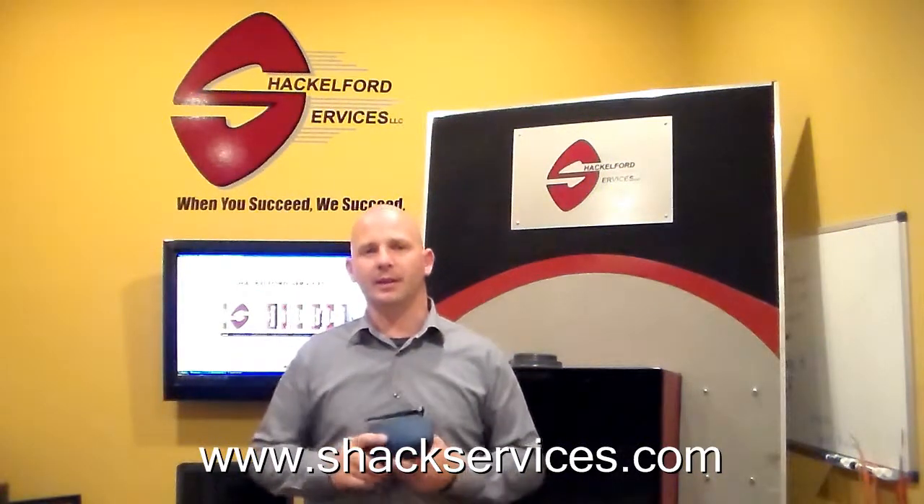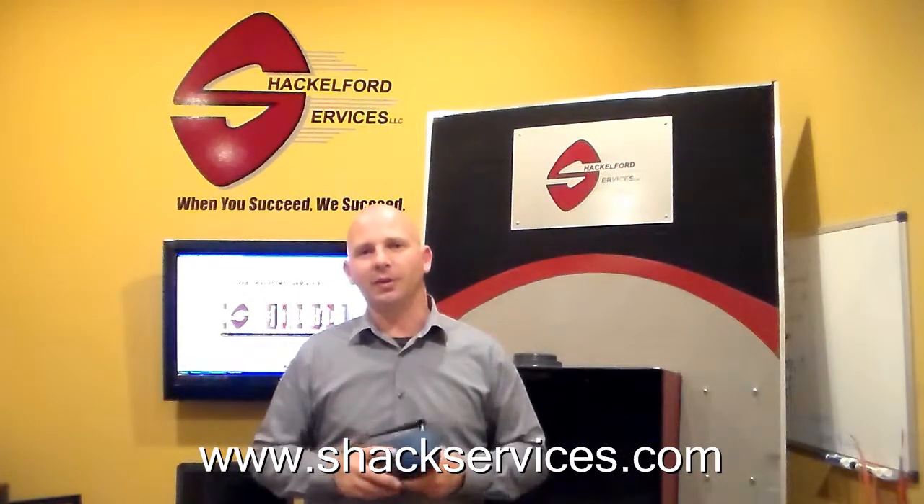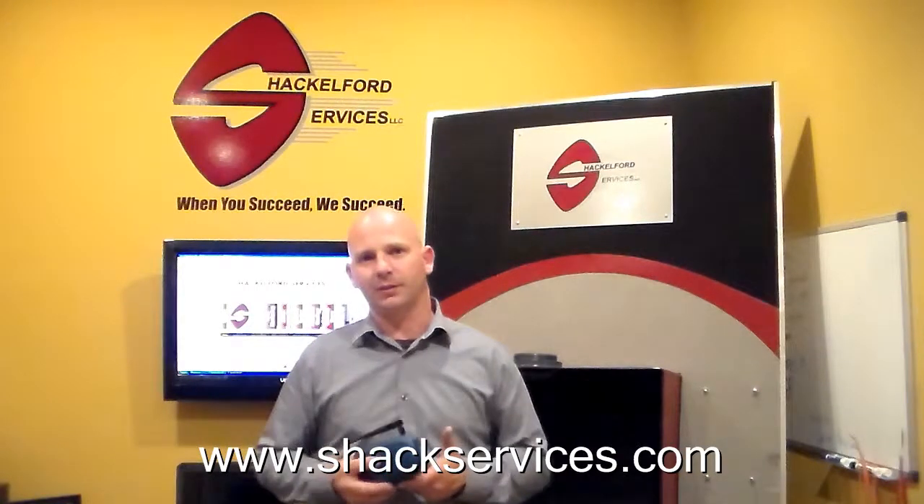Hello, I'm Jeff with Shackleford Services, LLC. Today we wanted to do a brief video to showcase one of our products from TankLink.